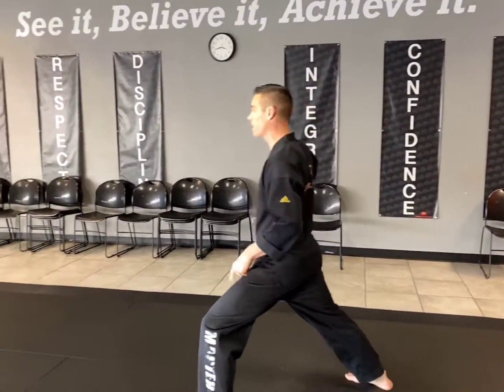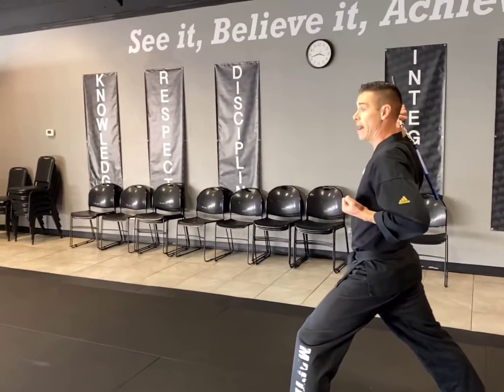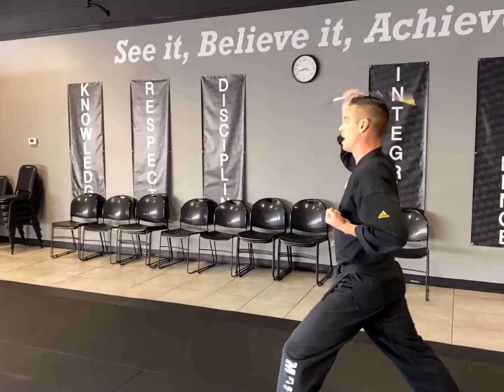Number one: we step out with our left leg to a front stance. Nunchuck comes up, other hand up here. We do two half triangles — so side, side, up, side, side, up — and then we're going to spin and catch underneath the arm.